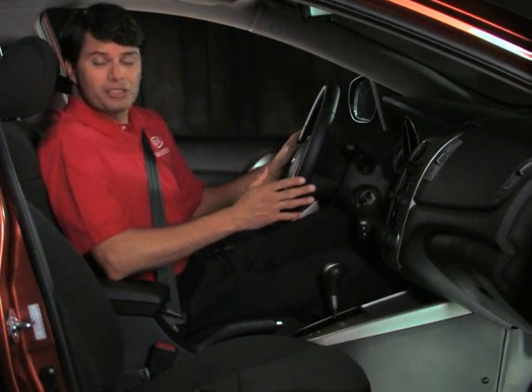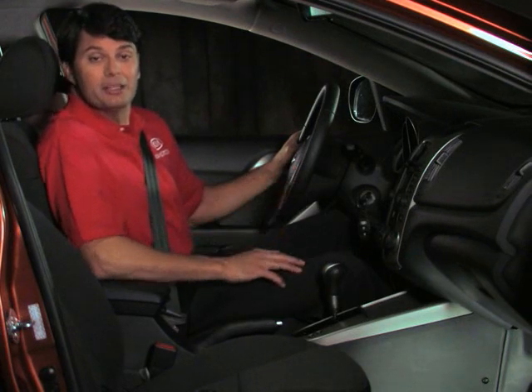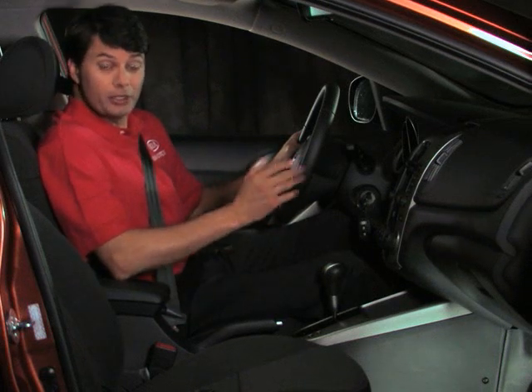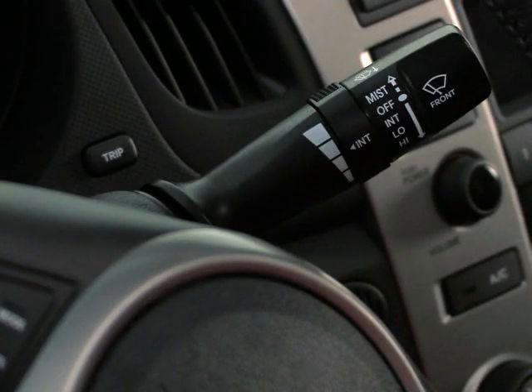The Forte's windshield wipers and washers are specifically designed to help keep visibility clear during inclement weather situations. If it's raining outside, you can adjust your wipers to clear the windshield accordingly. You'll find the wiper and washer control lever on the right side of the steering wheel.